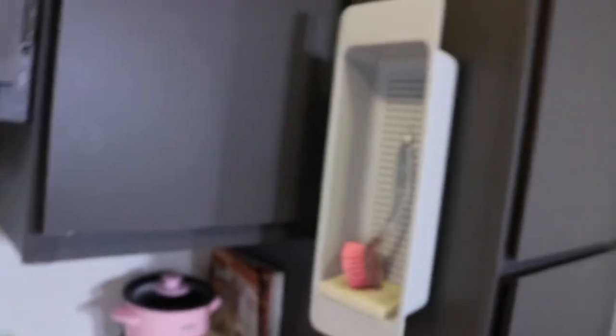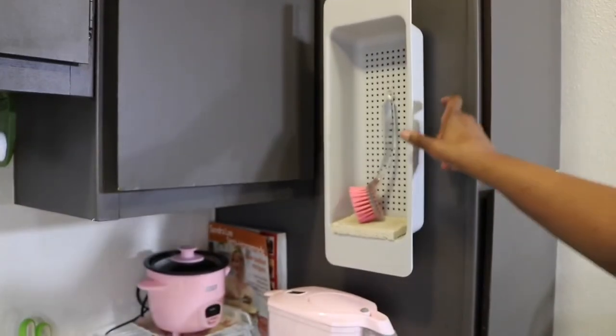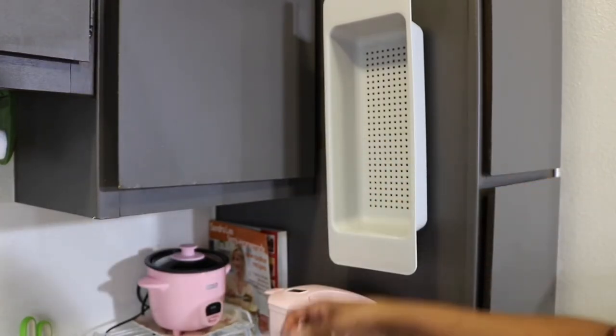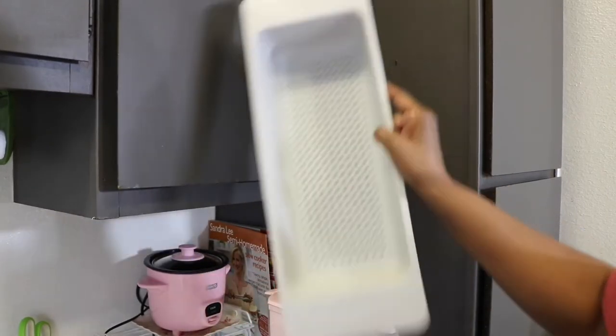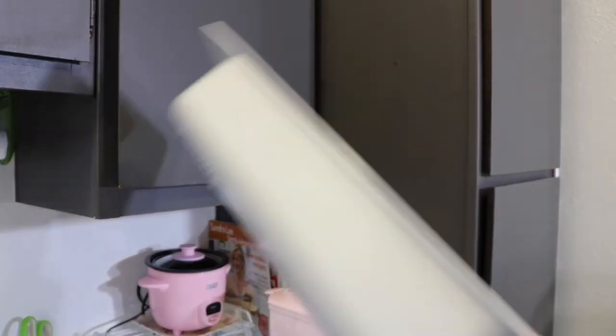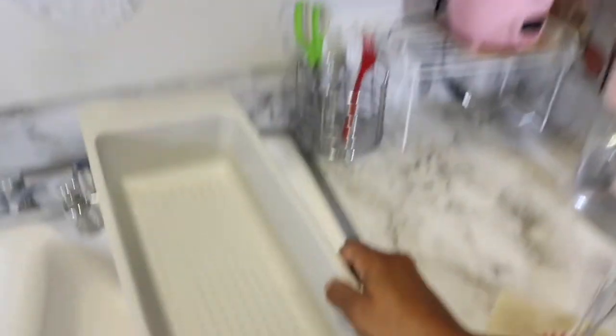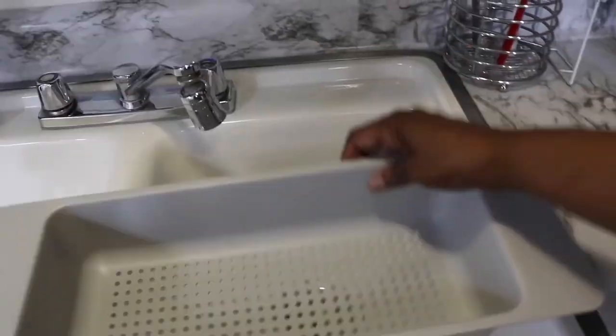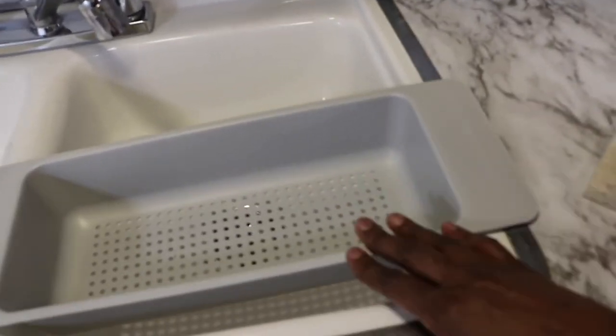I got this dish rack from IKEA. Nobody wanted me to get it, but I knew I needed it. Basically, there's just a nail on the wall and I hook it on because it has holes in it. When you're washing dishes, you set it in your sink — it doesn't take up any space. You can turn it both ways, wash your dishes, and drain them in it. Then just hook it back up on the wall, and your sink still looks all cleaned out and neat with everything out of the way.